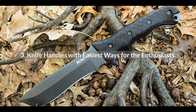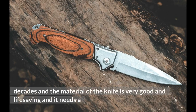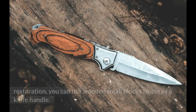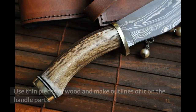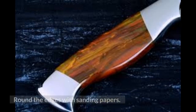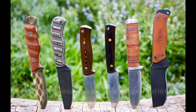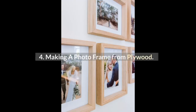Number 3: Knife Handles — Easiest Ways for the Enthusiasts. If you have a rusty or old knife that has been serving you for decades, the material of the knife is very good but it needs restoration — you can use small wooden blocks as a knife handle. Use thin pieces of wood and make outlines of it on the handle parts. Round the edges with sanding paper. A wooden handle provides a good grip and good feel in the hand.